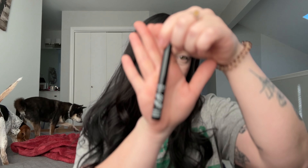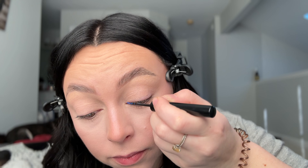Hey y'all, what's up! Today I'm doing an in-depth tutorial of my free-handed liquid eyeliner, and today we're using blue. Clip that hair back because things are about to get real — let's get into it.